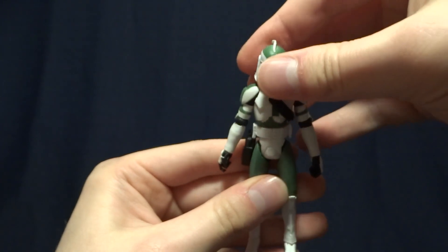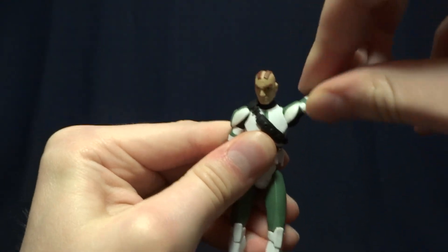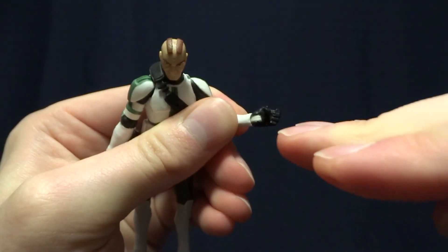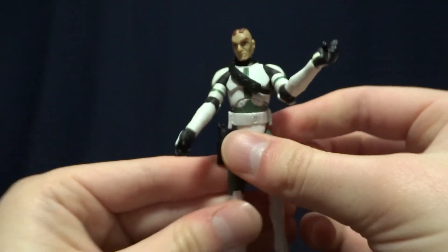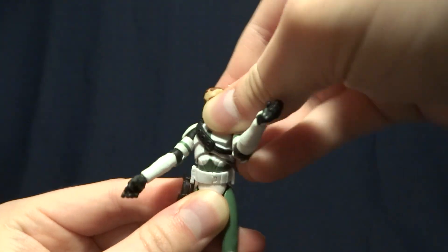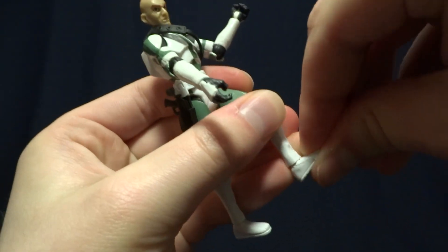As far as articulation on this guy goes, it's really well done, like a lot of the Clone Wars figures were — at least the Clone Troopers. He's got a ball peg underneath his helmet, ball hinged shoulders with an excellent range that swivel 360. Then he's got hinged elbows with a swivel, and hinged wrists with a swivel — on one hand it runs horizontally through the hand, and on the other it runs vertically. In the torso he's got a swivel side to side, and one that tips forward and back, so you can get pretty much any pose you want. He's got swivel hips with a decent range forward and back, hinged knees with a swivel, and hinged ankles with a swivel.